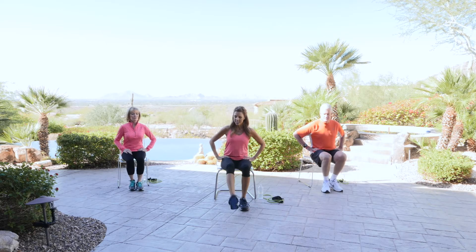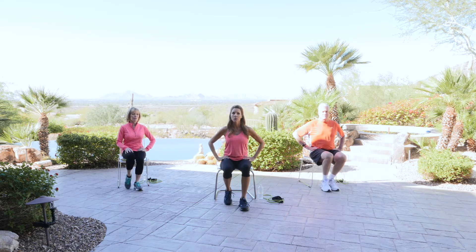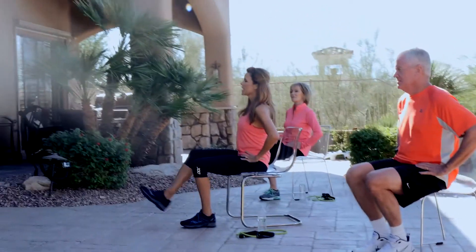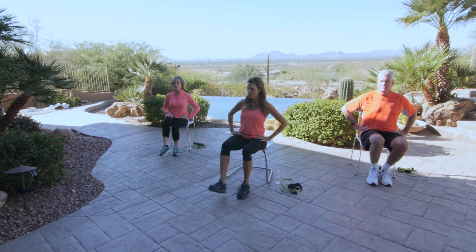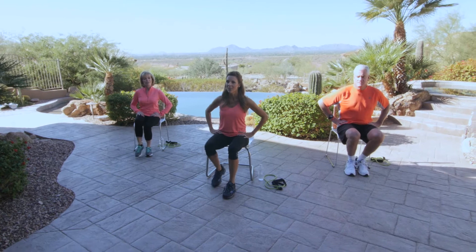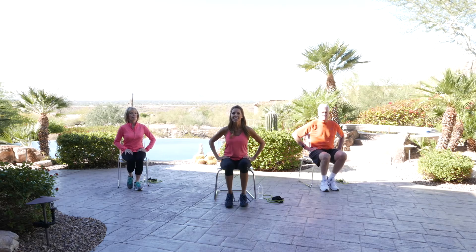Let's do the other side. Extend that leg, squeeze the quadriceps — three, two, one. Release and tap. Five, four, three, two, one — release and tap. Three more: three, two, one, release. Two more: five, four, three, two, one. One more: five, four, three, two, one. Release. Go ahead and shake that out — very good.